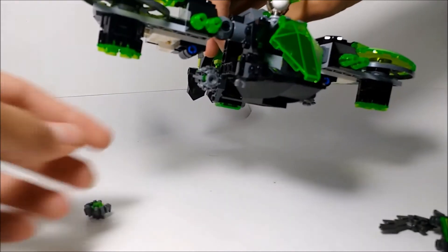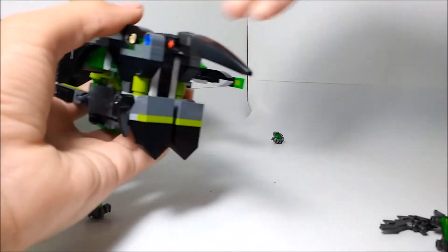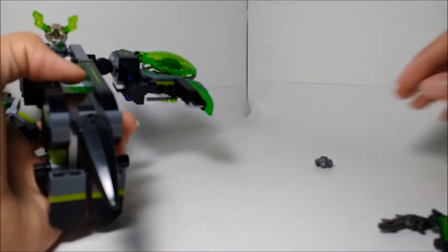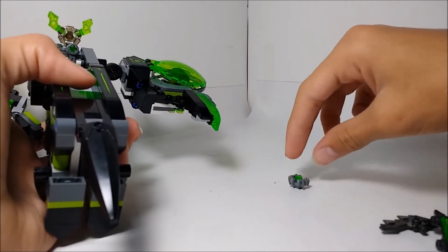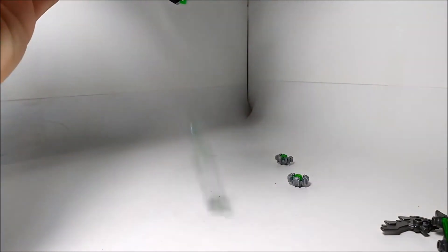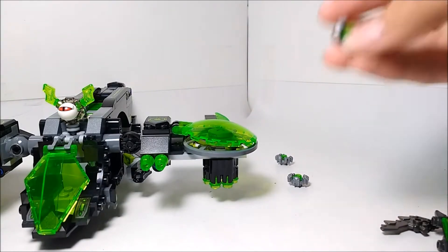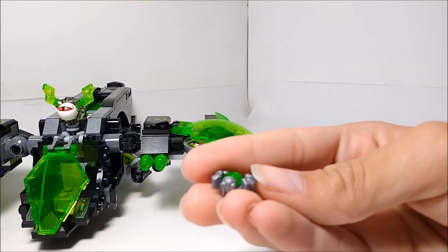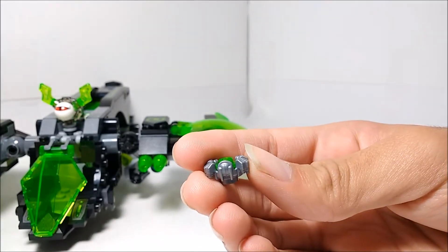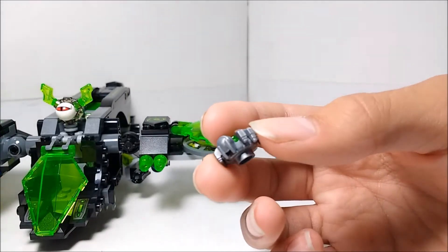There are also stud shooters here that fire the tech critters, just like that. One thing I like about the stud shooters and the tech critters is that when you shoot them, there's a good chance they're going to land sort of upright. In total you get three of these little tech critter things, which I think are pretty cool pieces.